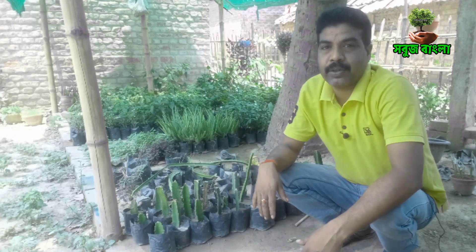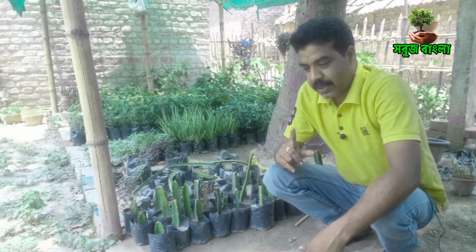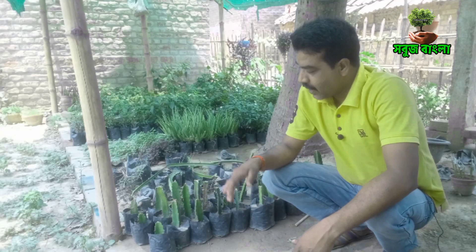Why do we do grafting? How do we do grafting? We do grafting.